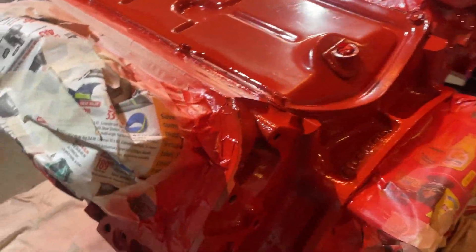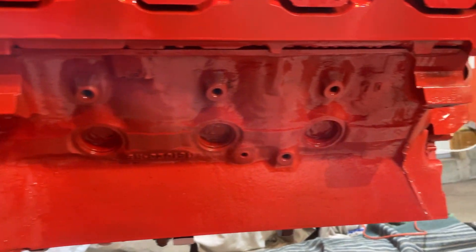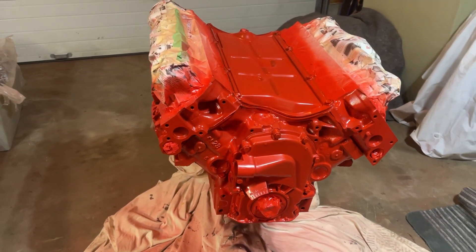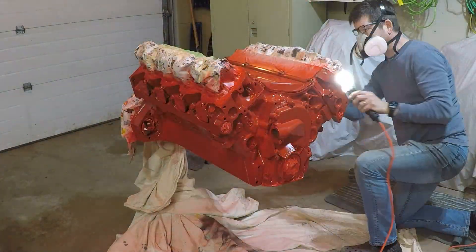I wanted to make sure those gold insert plugs weren't painted over. I basically painted this with some sort of higher-heat engine paint — it's red. Let's call it International Red.